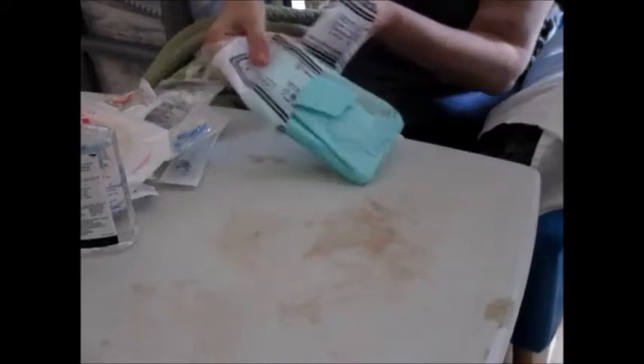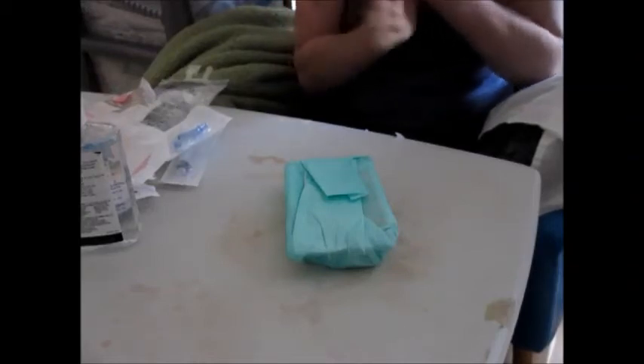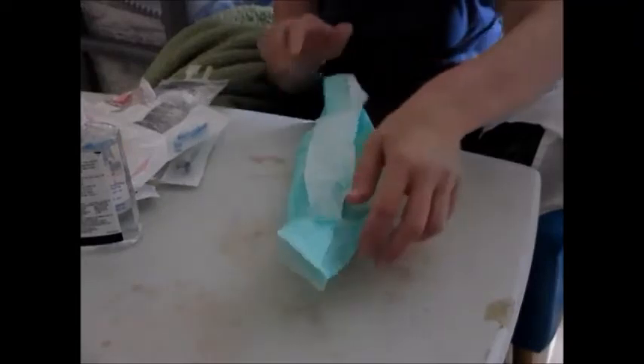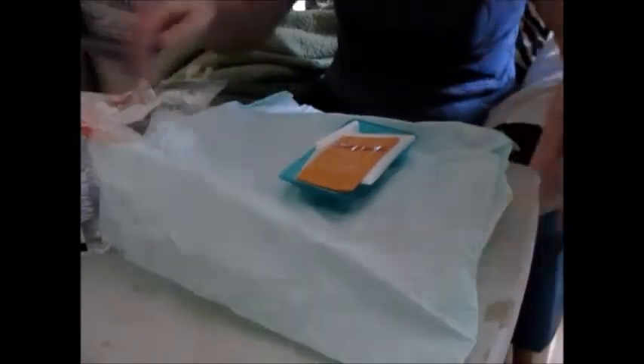Now I'm going to open my pack. I pop it on the table without touching it before putting hand gel on my hands again, because the pack's inner side is sterile. When I open the pack, you'll notice I'm not putting my fingers inside the pack and touching the sterile field inside. I'm just picking up the bag now.